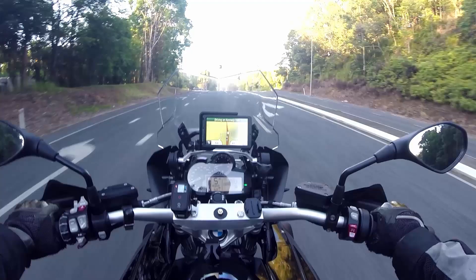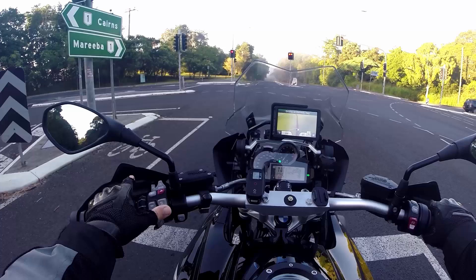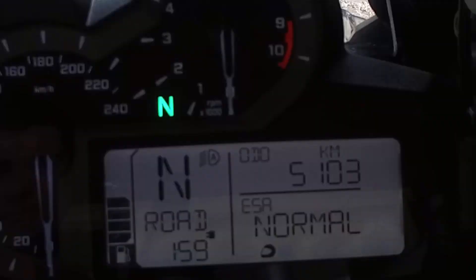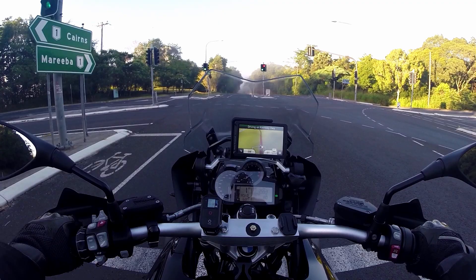A few things you can do on the run — you can change the damping setting, and that's part of the ESA. So that's just the little button on the left here. You click down on your button and you'll see it appears on the bottom. In this case it's normal. I can set it to hard and just let it go.